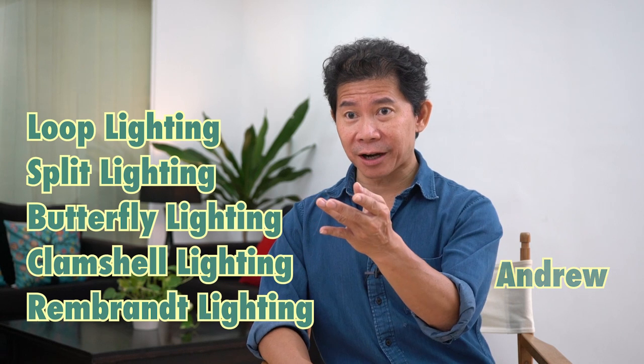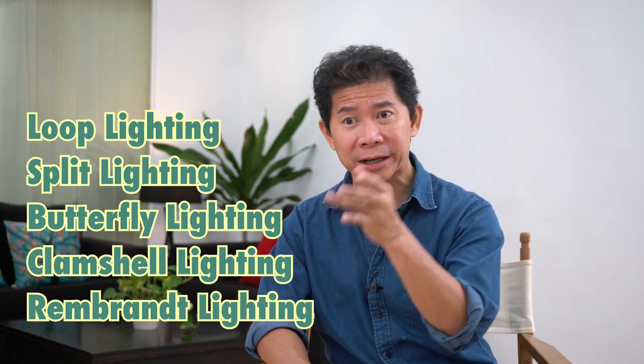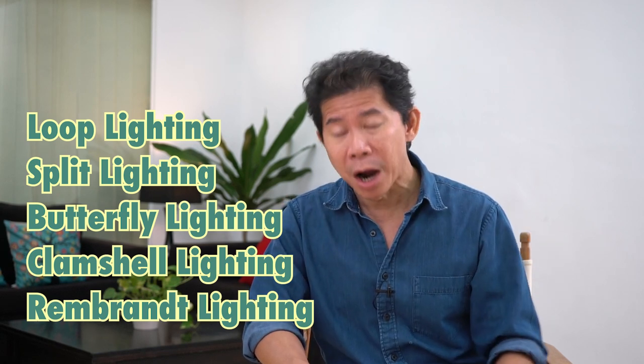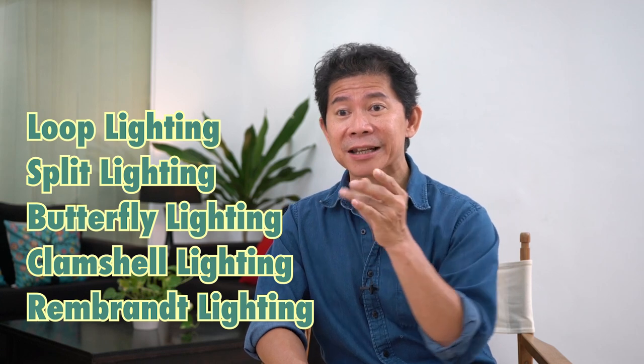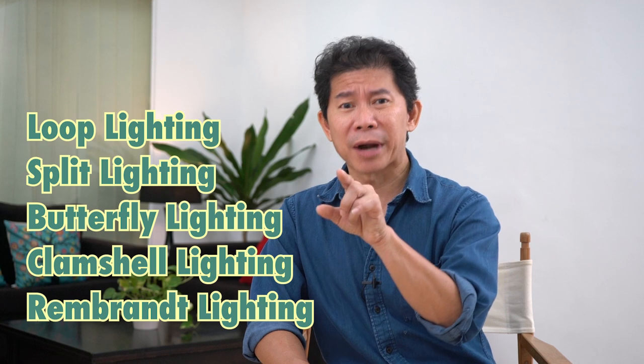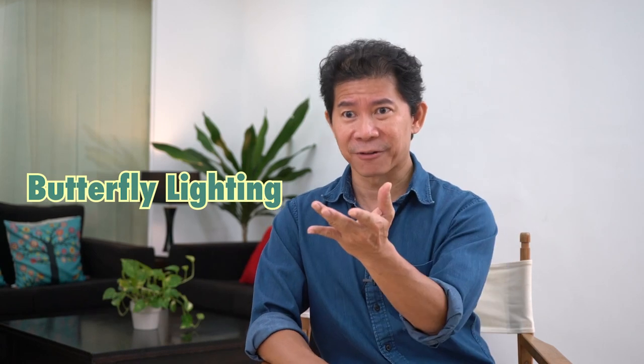Hello and welcome back to the channel. The world of photography has created many fantastic classic portrait lighting styles. In this video and the series of more to come, we're going to explore, understand, and learn each and every one of these lighting styles and understand their strengths and also their weaknesses. Today's topic is butterfly lighting, and our model for butterfly lighting is the wonderful Gazelle.